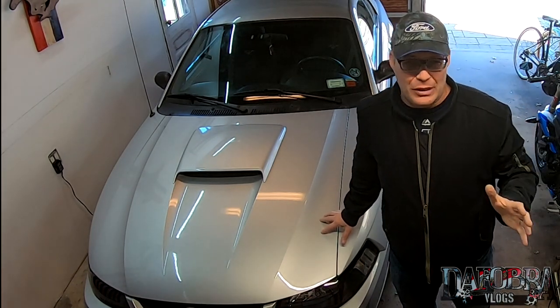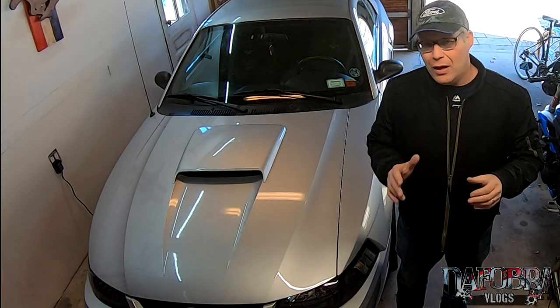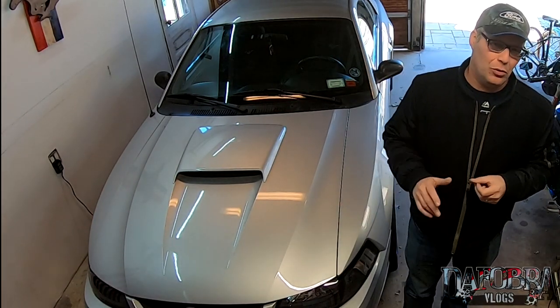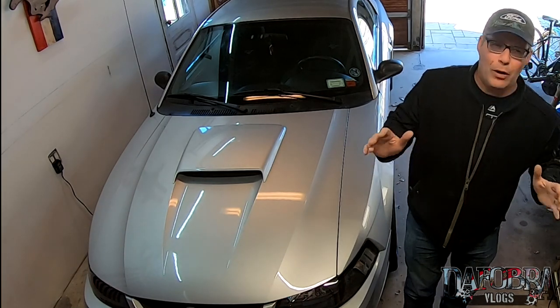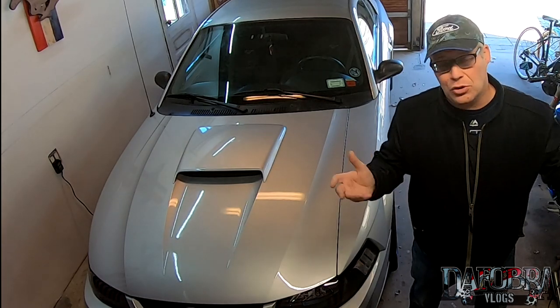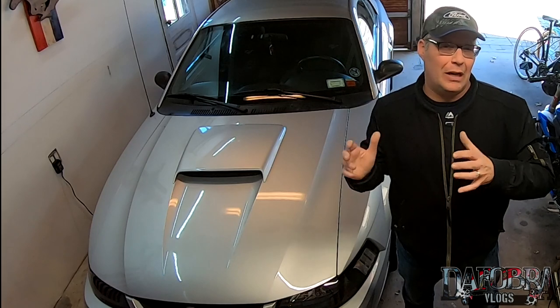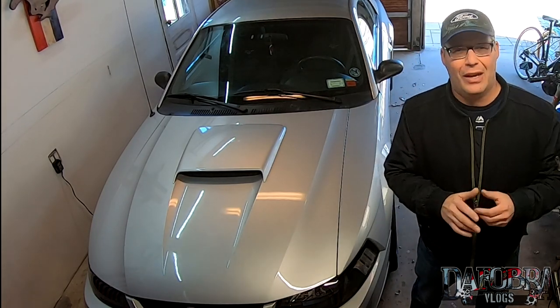However, the last time I changed the oil I found out that Ford changed the oil capacity sometime around 2002 to six quarts. I have read online from many sources that Ford actually issued a TSB, also known as a technical service bulletin, to address the change in the oil capacity around that time.